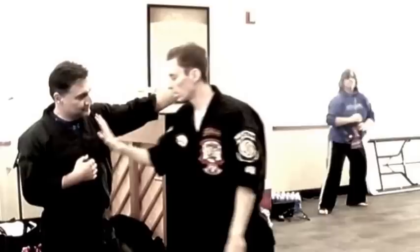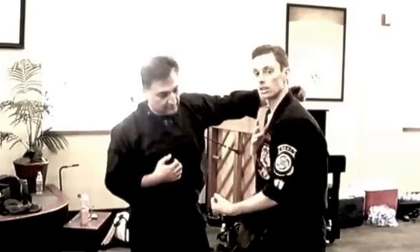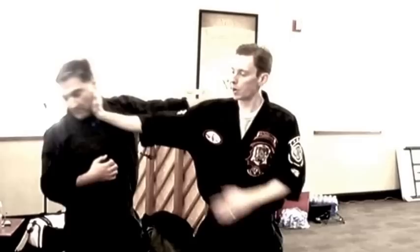Instead of just coming here and giving him a good shot, if I want to move fast and time it up, I'm going to get here. I want to be able to hit, stretch this out, and go. I'm also going to create some more depth. So we're faster. We hit harder. Now we penetrate deeper.